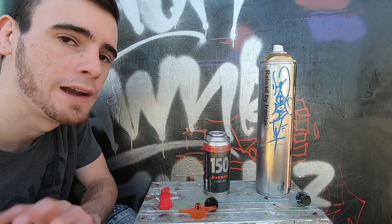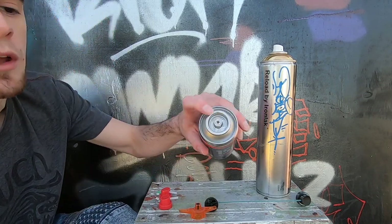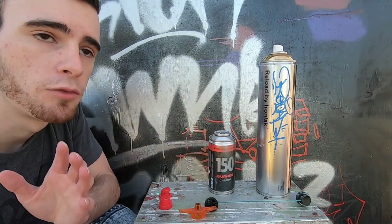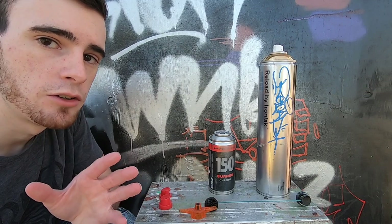This method will work for any two spray paint cans that are both female valve systems, but it can also actually work for male valve system cans as well, so I will show you how to do that.